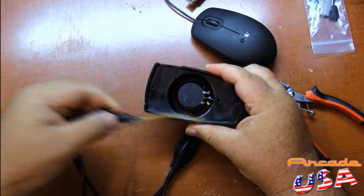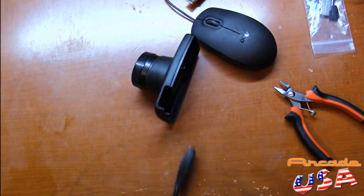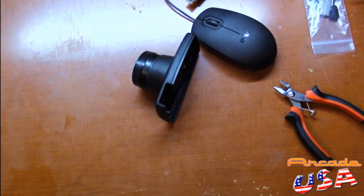Just like that — got rid of that. So don't need that harness anymore, get rid of it. Trash.